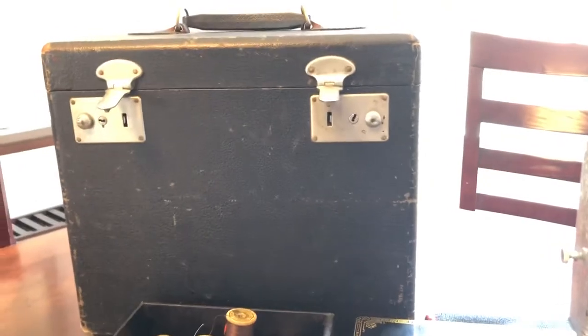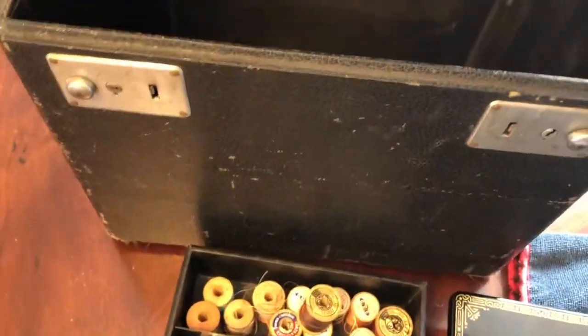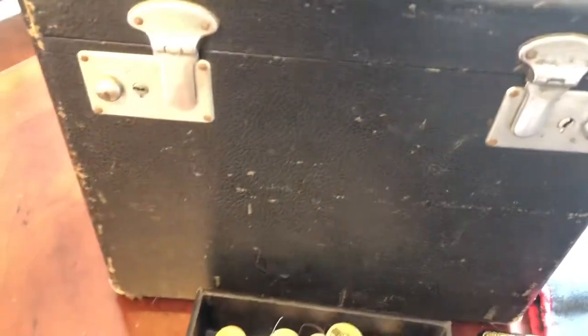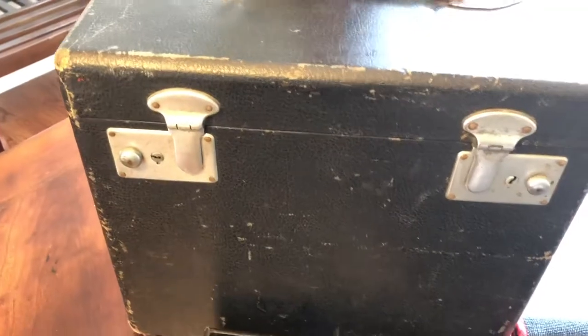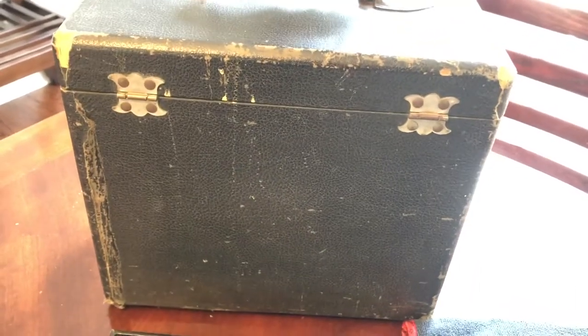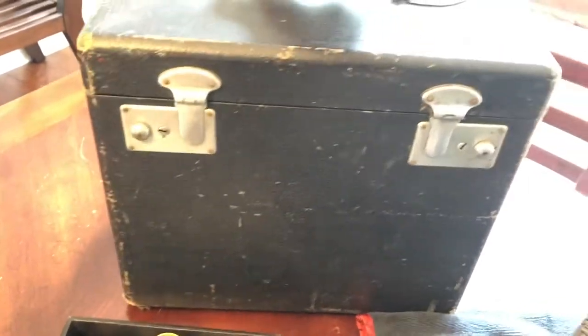It comes with the case. As you can see, the case is not in perfect condition. I put a new handle on — it's a hard plastic handle, but it matches more or less inside the case. The latches both work. You can see it's seen better days, but it certainly functions well.